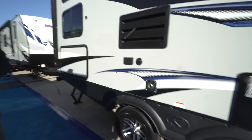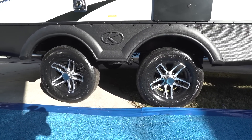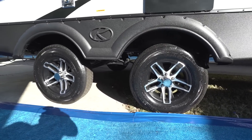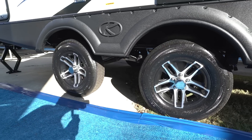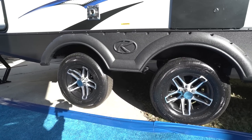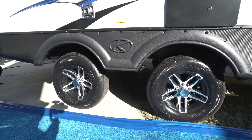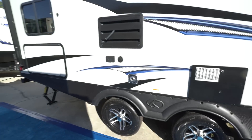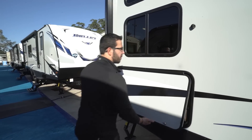Looking below, you'll notice aluminum alloy wheels that look sharp and won't rust. They're also spread wide apart because this RV has widespread axles, which helps prevent sway and gives you an overall better towing experience.